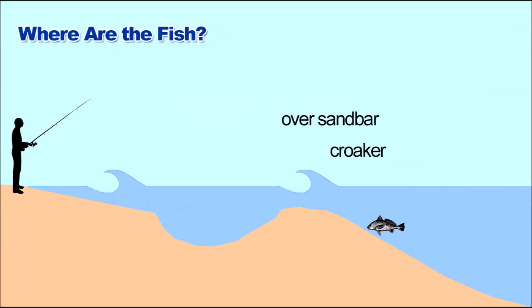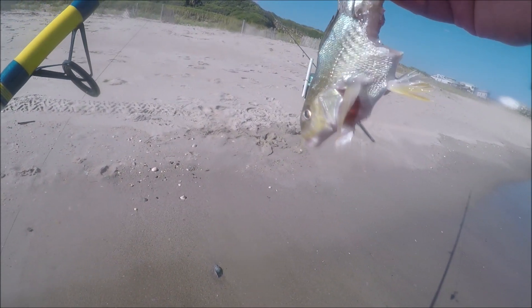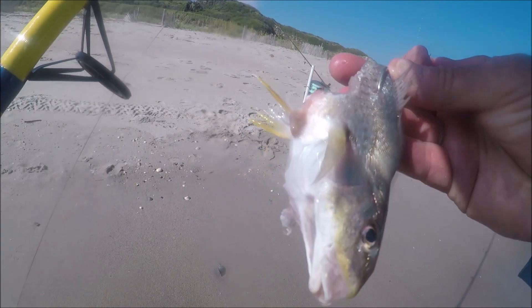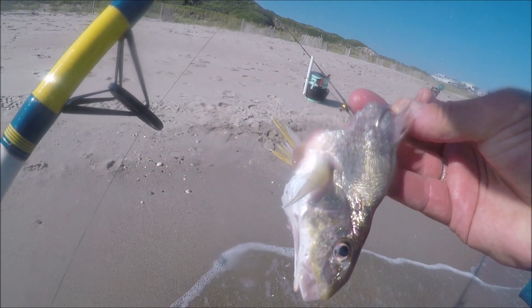Working out a little bit further — past that second sandbar, especially at low tide, you're going to catch croaker. It's weird to catch them in the surf; whenever I catch croaker in the surf I think I'm casting too far. I don't really like croaker, I don't like to eat croaker. I will use them for bait, but as you can see here, I used one for shark fishing and I don't even think the shark liked it because he didn't finish it up.